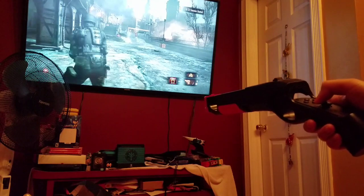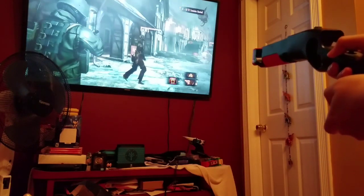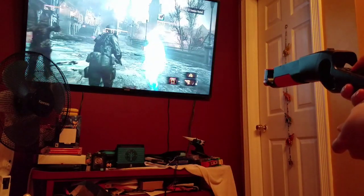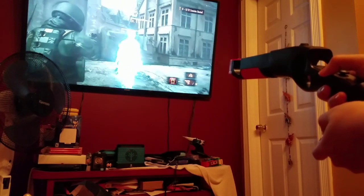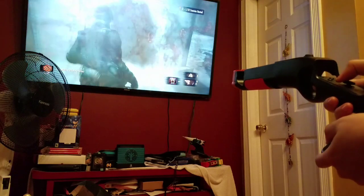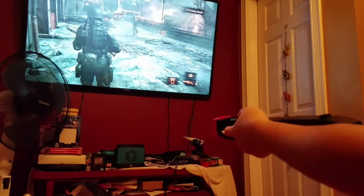Now we're playing Resident Evil Revelations 2, and we're playing as Hunk because he has the most weapons. This is my first time in this mission. I'm using the pistol — the one-handed version. Okay, I need to kill whatever's happening here. Let's quickly switch to a two-handed weapon. That's so cool, I love that — let's get started.